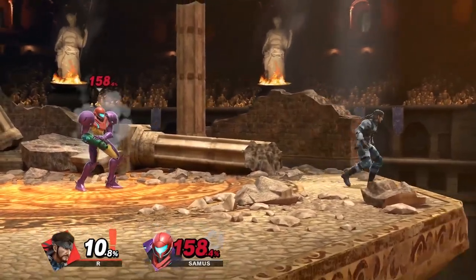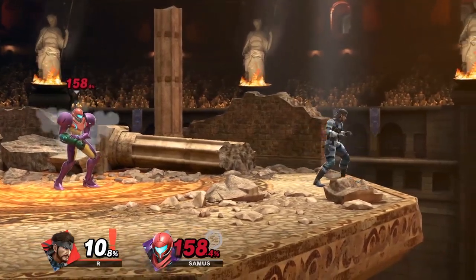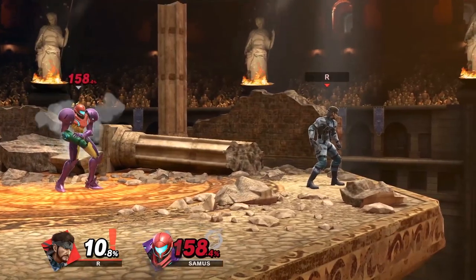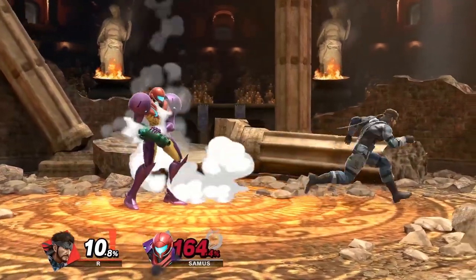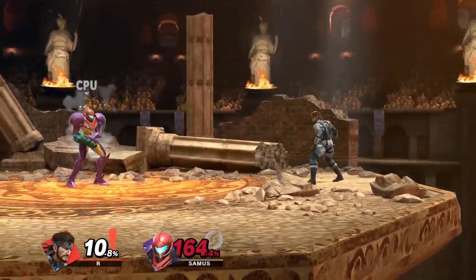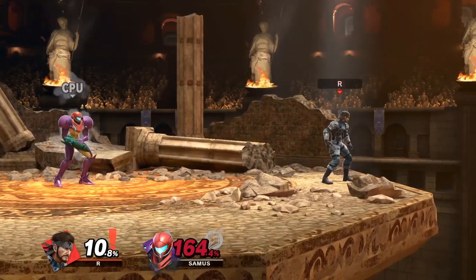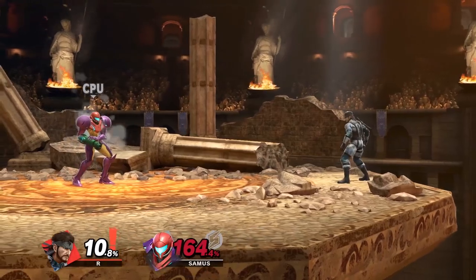One last thing with Snake is his multi-hit jab. This is actually surprisingly decent at covering ledge jump and it usually hits people out of their regular getup as well. Sometimes they'll be able to shield it, but when this happens you can just cancel your jab and not finish the whole thing to make it safe. I usually do this when I really don't have any time for pulling a grenade or a Nikita and I just have to go for a ledge trap on the fly.